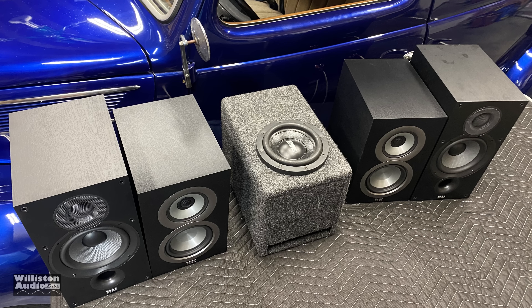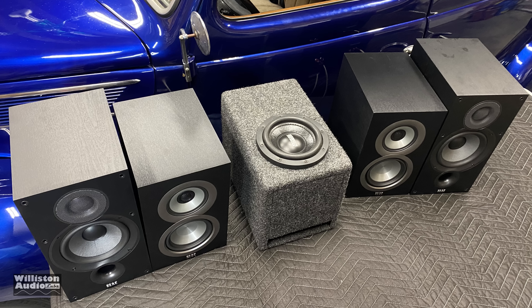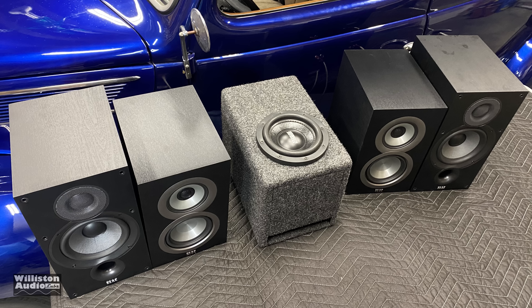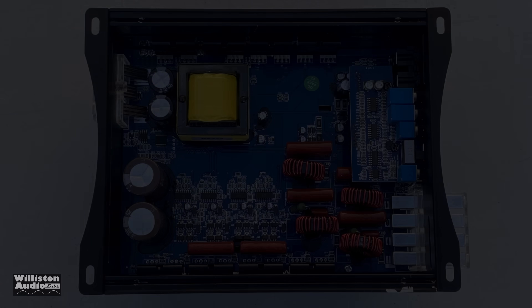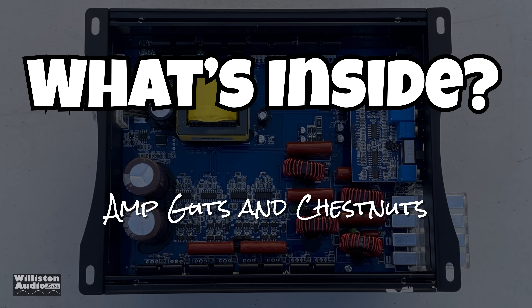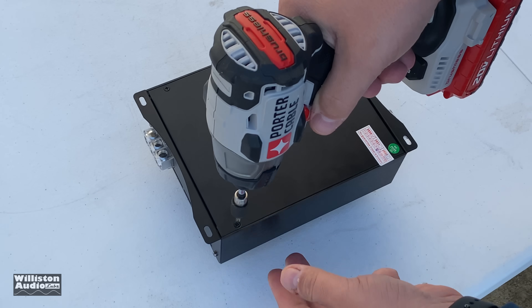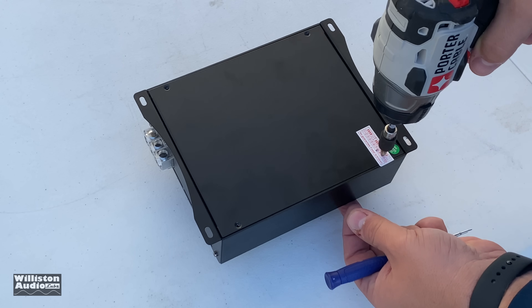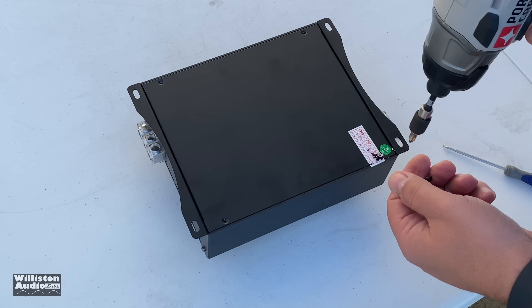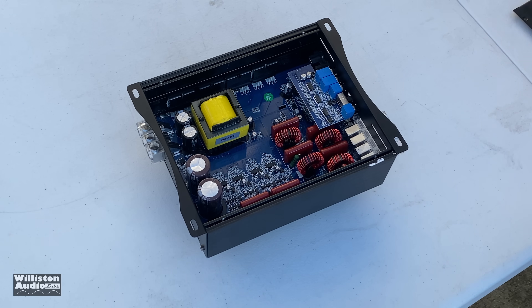I did some additional tests in three channel mode with channels three and four going to a subwoofer, but I lost those clips — I apologize. It actually sounded pretty good on the sub and good overall. Now let's check out the amp guts. Flip it over, remove the four Phillips head screws on the bottom, pry the bottom panel off, and check out the internals.